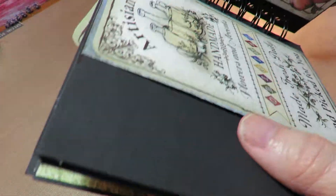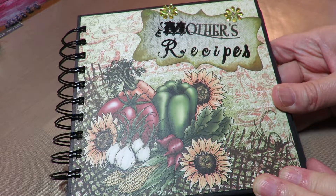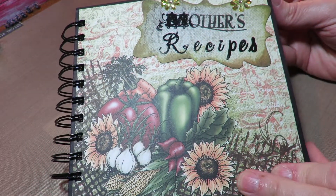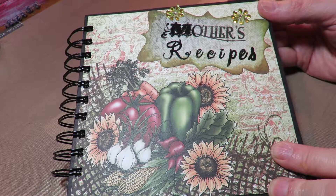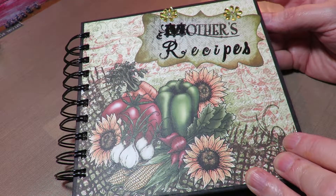Again, first time with the Zutter, and the Zutter and I have had a bit of an argument over this. The back is plain for now until I decide what I'm going to do with it. So there is my Mother's Recipes Memory Recipe book, which will actually be used in the kitchen and reminds me of my mom. I can keep all of her special recipes in a special place, maybe with a few of my daughter's favorites, and then pass it on to her at some point if it lasts.